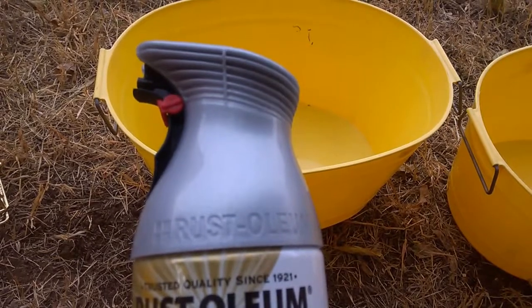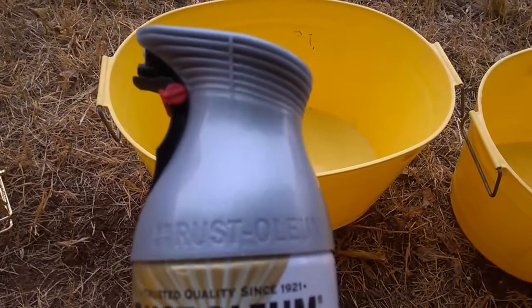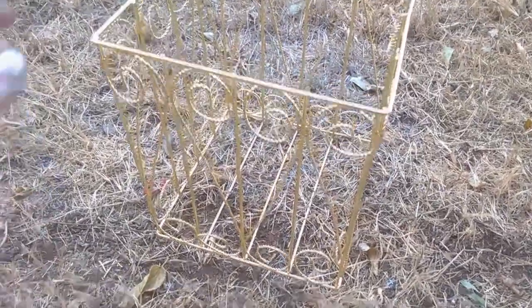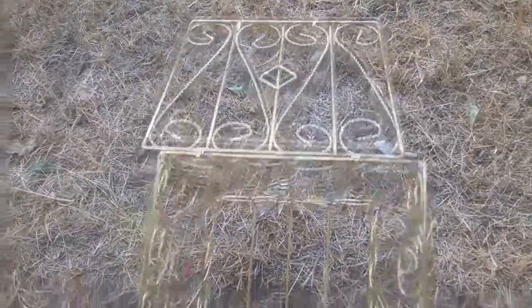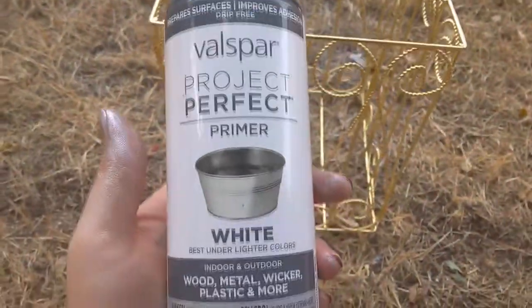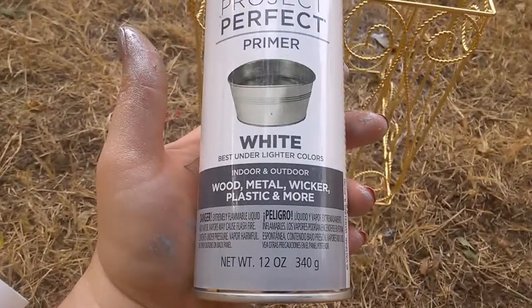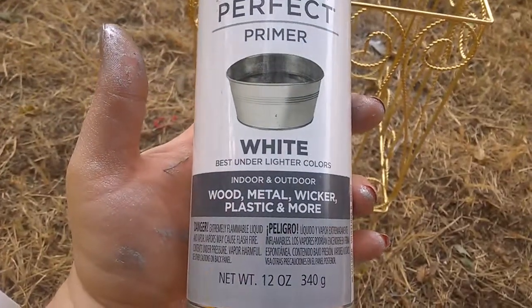So let's just see what it looks like. Sorry about the plane — I live in an Air Force Base area. Here's the before. I opened it up and I'm going to go ahead and start painting. You can see my painting with the Valspar Project Perfect Primer in white. It's good for metal, as you can see. So we're going to start on this one.